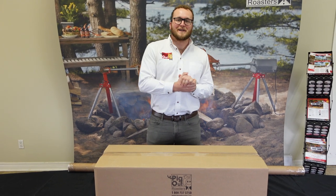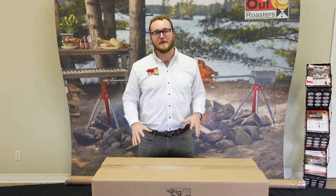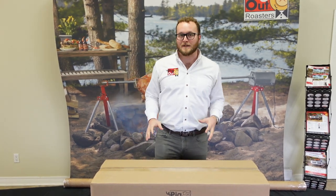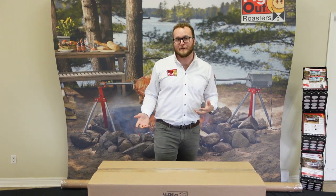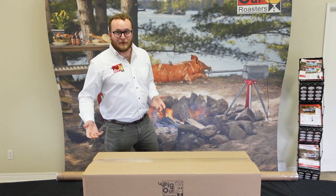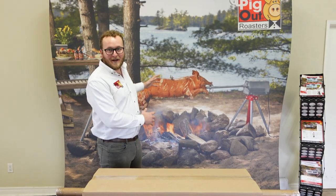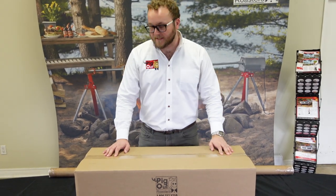Hey folks, my name is Adam and I'm here with PigOut Roasters. Today I'm really excited to showcase our ultimate charcoal rotisserie. The plan is we're going to do a little bit of an unboxing to show you exactly what's going to show up when your rotisserie gets delivered, and we're also going to show you how to set it up so you'll be outdoors roasting with friends and family in no time.